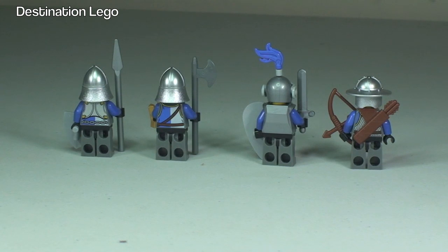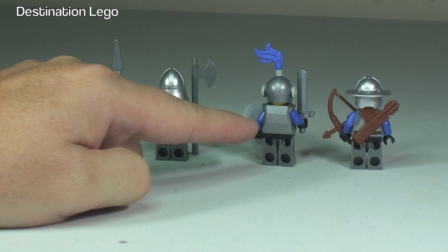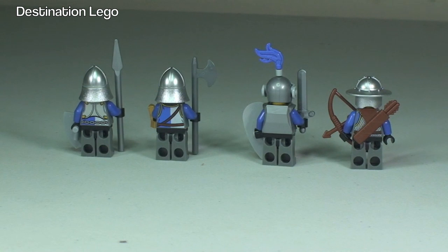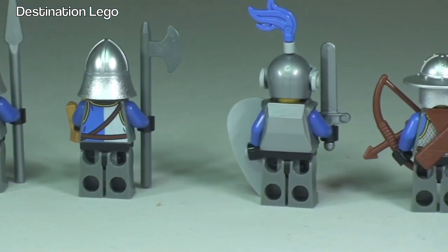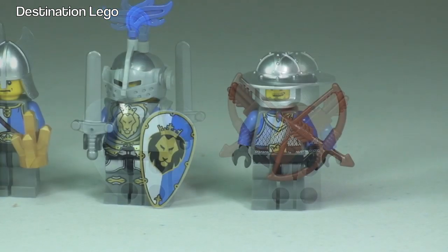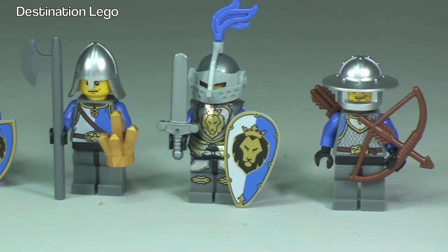So there we can see the rear of all of our knights. We can see the bows on the rear of the archer, and we can see the armour on the rear of this knight and the other two. You can see the printing on the rear of those two knights. And back round to the front, you can see some of the detailing on the front of these knights, and with his shield there.